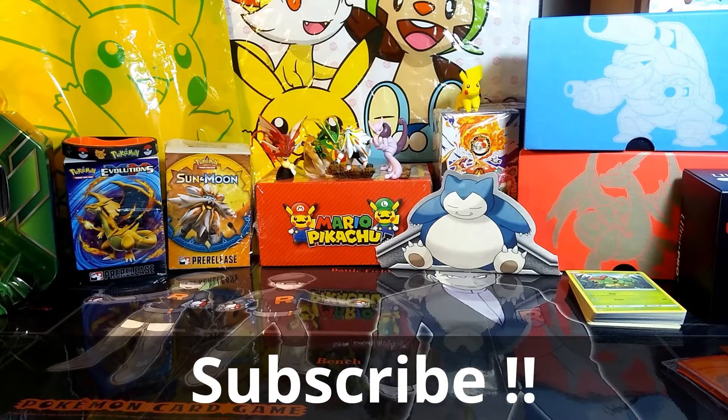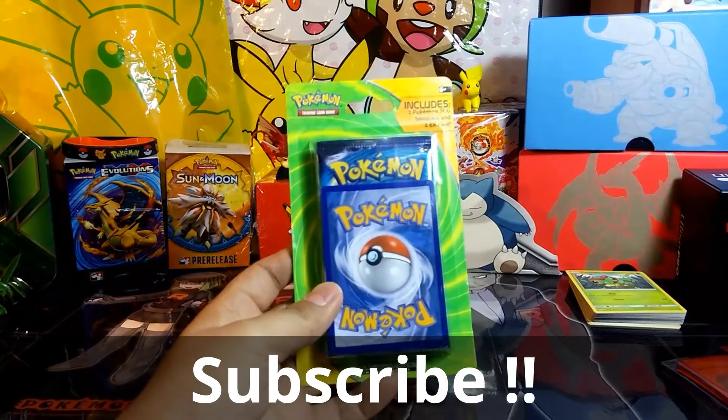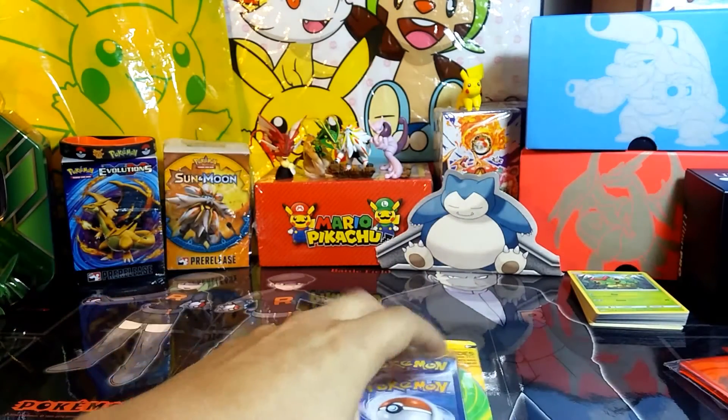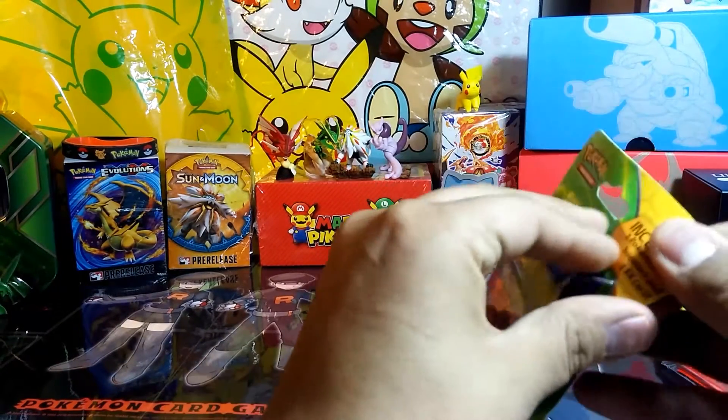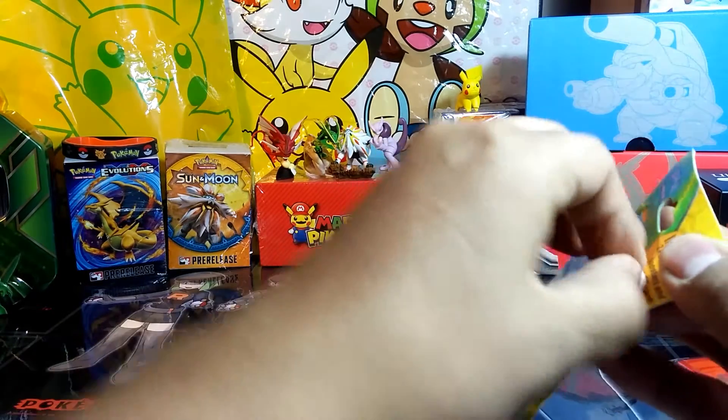In this one I'll be opening up another Walgreens Blister Pack. Decided I'd give another one of these a try, so let's go ahead and open this thing and see what we get inside. As with the other one, this will come with two packs and an EX card.